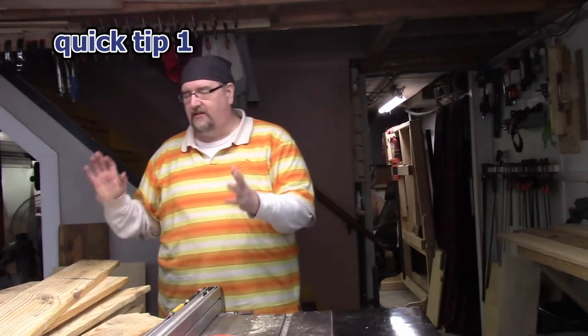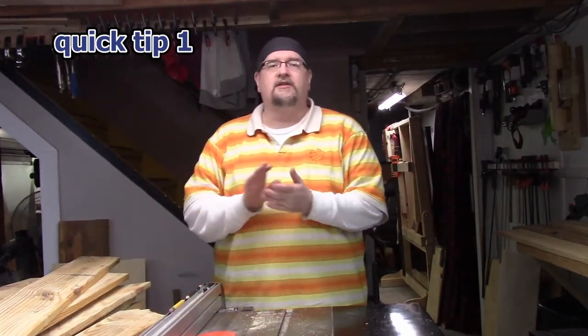Hey everybody, it's Chris Dometrick here at TDW Woodworks, and today I'm in the shop because I was lucky enough to score some pallets.